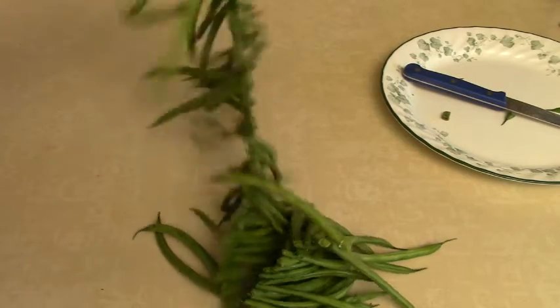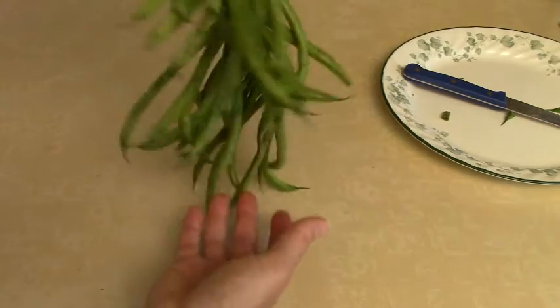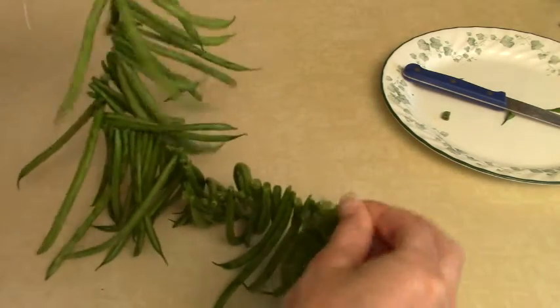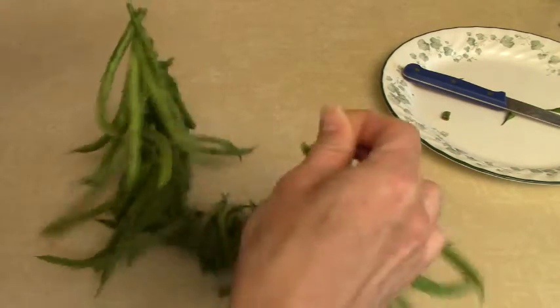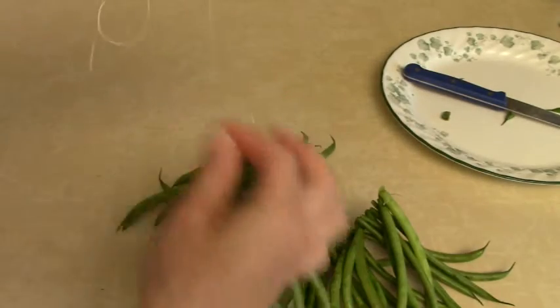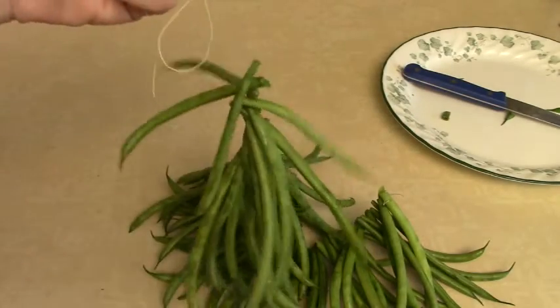We got them all strung up — there you go, pretty! You could leave the end string a little bit longer than I left it and tie it to itself so you have a circle that you can hang. I'm just going to leave this end long and hang it up.